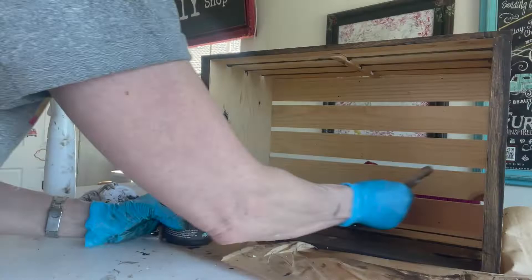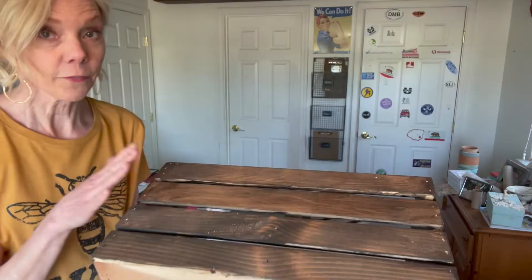When you stain the inside of the crate, just be aware that the wood is much rougher and will take more Dark and Decrepit. I've got my crate totally stained. The next thing I want to do is add some wording.